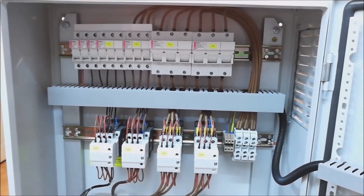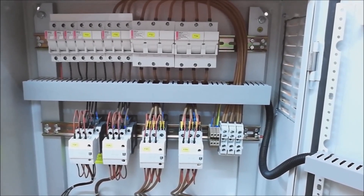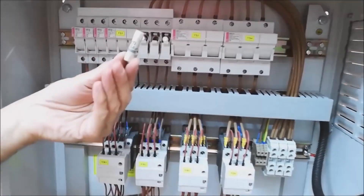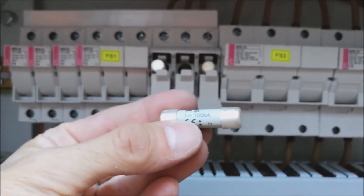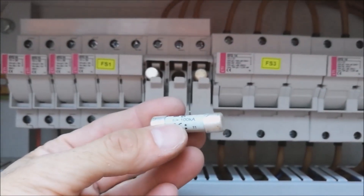As for fuses, I would like to mention that it is good to use cartridge fuses and to avoid circuit breakers, because such fuses have a much higher breaking capacity. Specifically, these have a breaking capacity of 100 kA, while circuit breakers have a maximum breaking capacity of 20 kA.